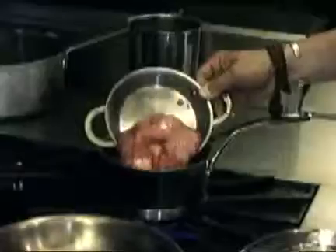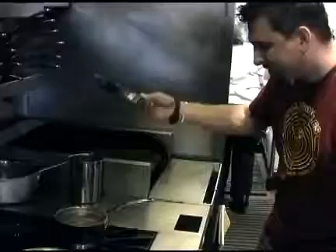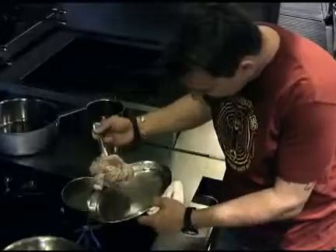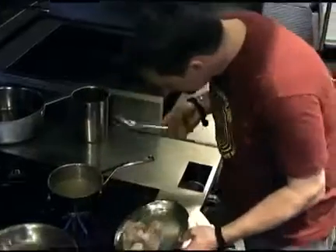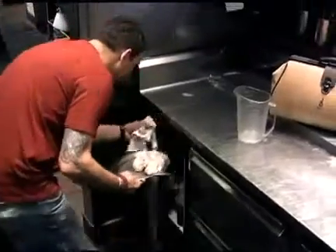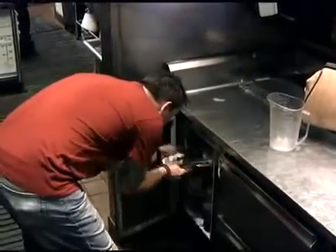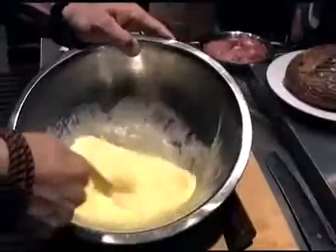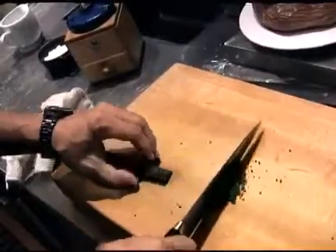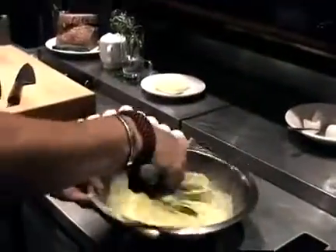Gently place the brains into the water and simmer them for five minutes. Remove the brains from the water with a perforated spoon and place on a plate. Put the plate in the refrigerator to cool for about 15 minutes. In a mixing bowl, combine the eggs, cream, and herbs and beat with a whisk till light.